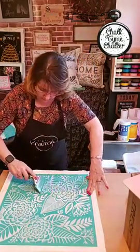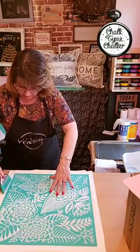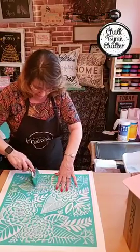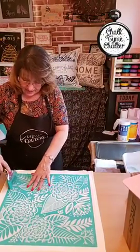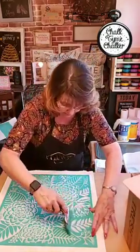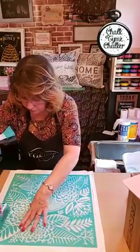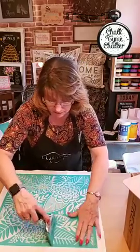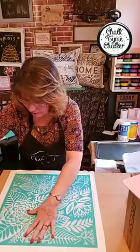You're going to see where it buckles — don't let it buckle on you. Kind of gently pick up and pull it back down. If you take your time, this is going to turn out beautifully. The prep is the longest part — probably the hardest and the one that makes you the most nervous — but once you get through it, it's just amazing.